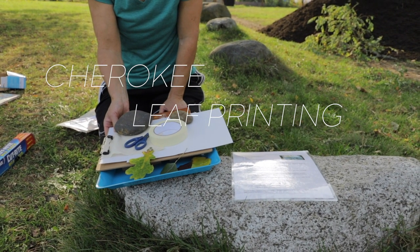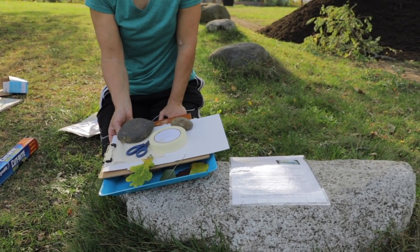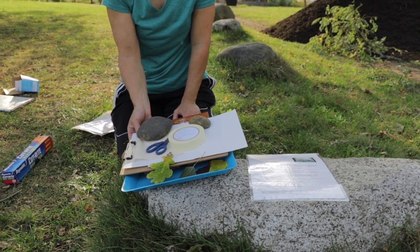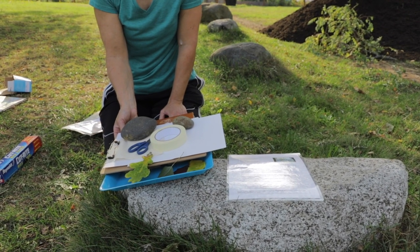We talked about the many colors of leaves and the hidden colors. We did one activity where we did the chromatography to break out the colors using alcohol. And now I'm going to show you Cherokee leaf printing.